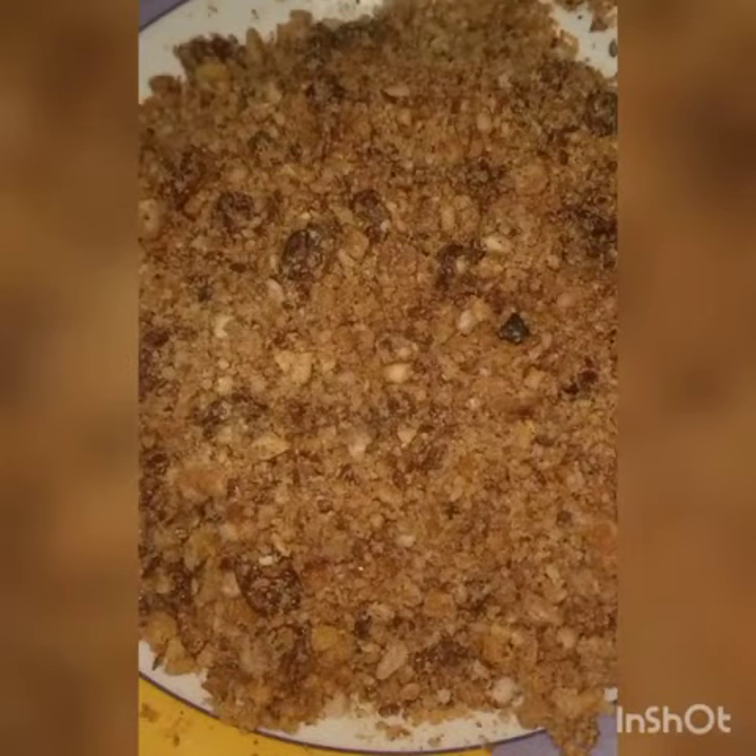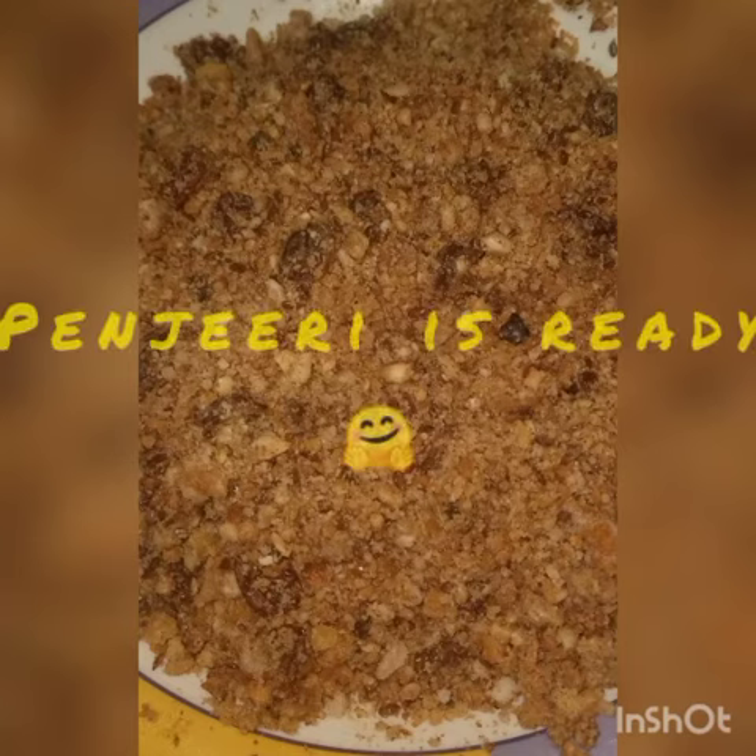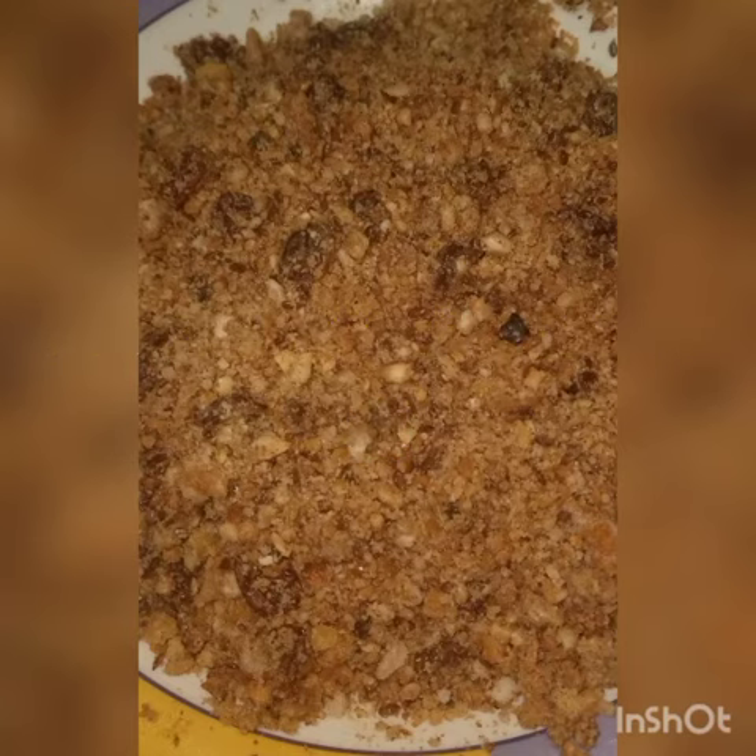In a bowl, add the flour mixture and the coarsely ground fried nuts, and mix until well combined. Panjiri is ready. Store it in an airtight jar and use within two to three months. Thank you.